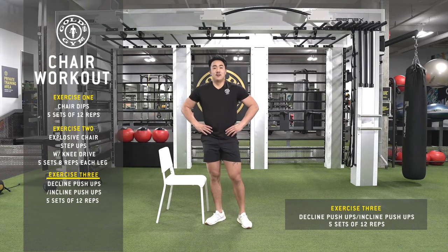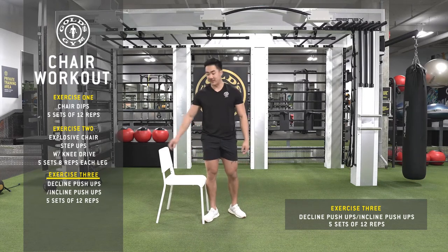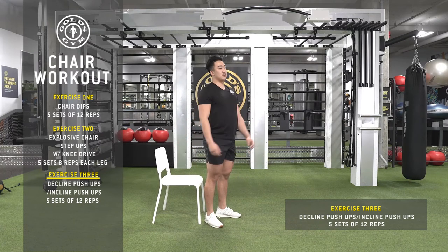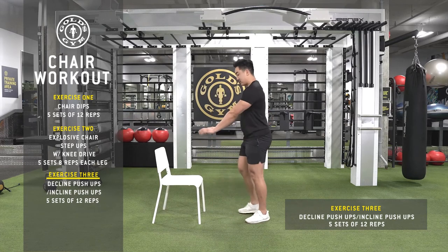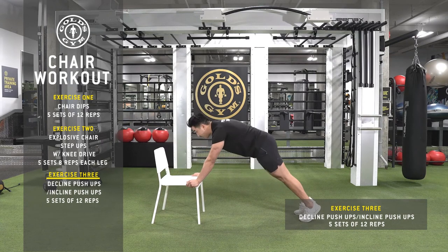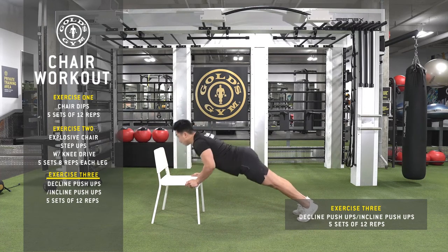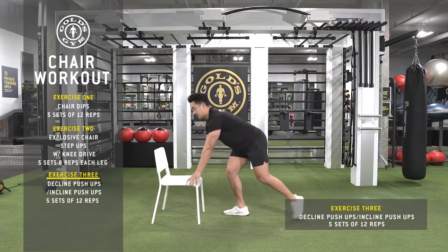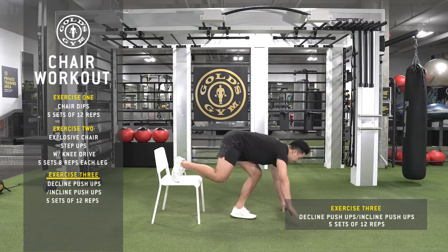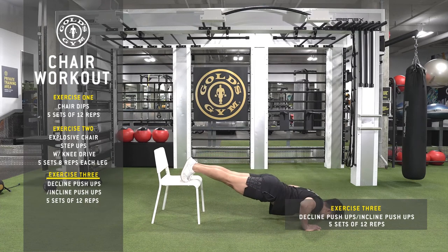A little more upper body now. Today we're doing a full body workout but using a prop, making it more fun and getting you guys more engaged. So for the decline push-up — if you can't do push-ups from your feet, you can do it from your knees, a little easier. Chest up, I don't want my back rounding forward or back, core nice and tight. Then advancing a little — put your feet on the chair. Down, up, down, up.